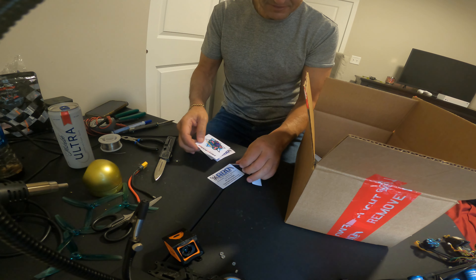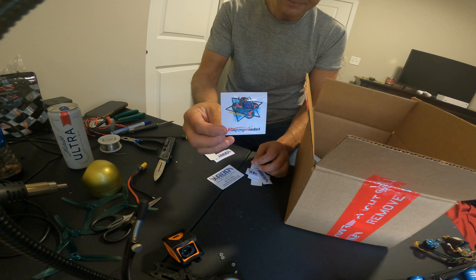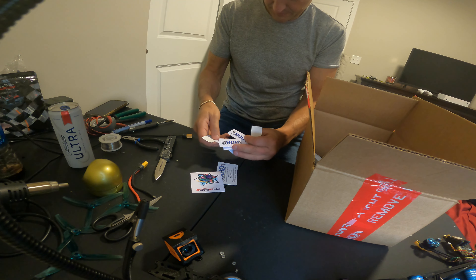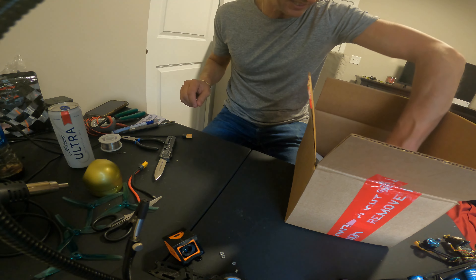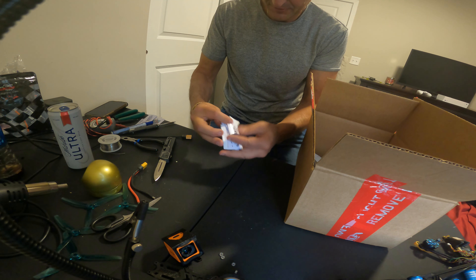Bunch and bunch and bunch of stickers. Oh I like that one, that's nice. Happy Model. Race Day Quads — I'm not sponsored by Race Day Quads by any chance, I just like their stuff and they ship quick. I live in Ohio, they're not far.